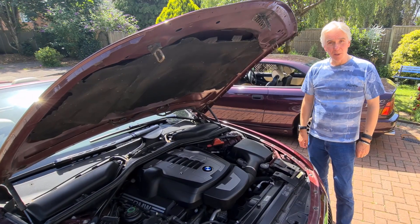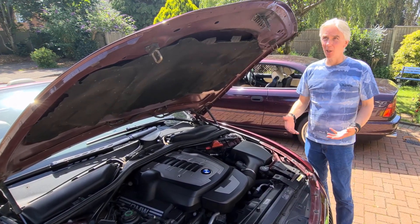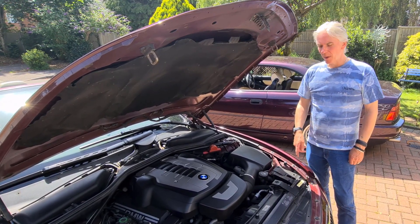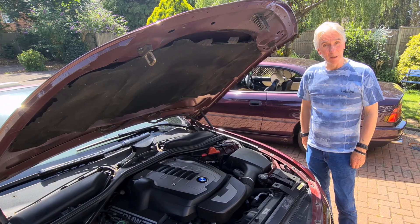Hello and welcome to Tim's BMW repairs and information. It's a beautiful day in the UK today, absolutely boiling, but I've got a coolant leak I need to sort out.